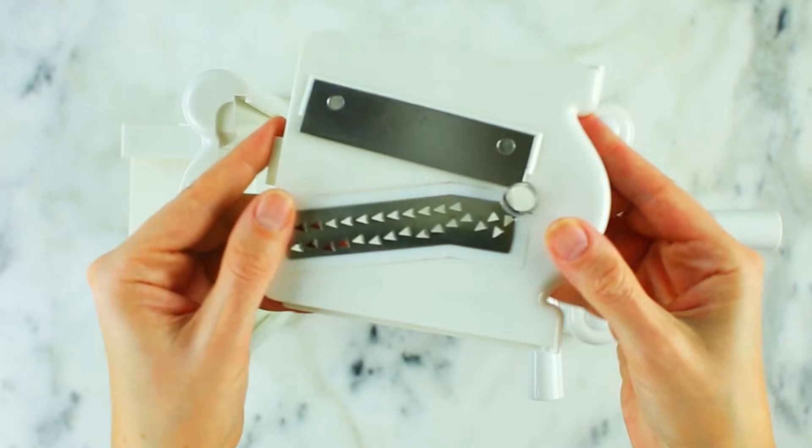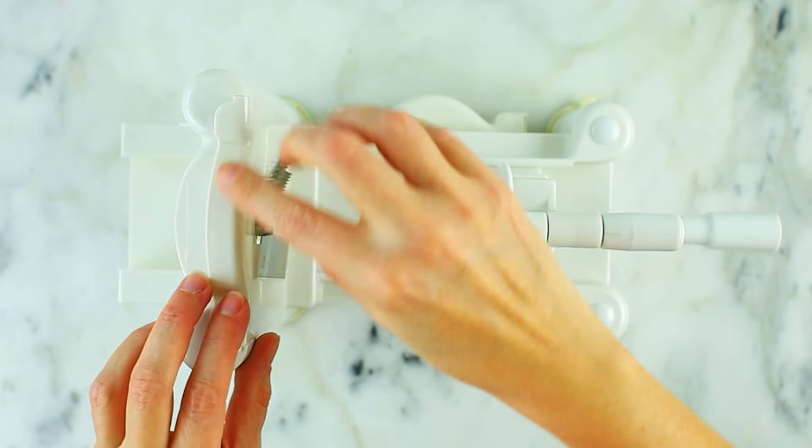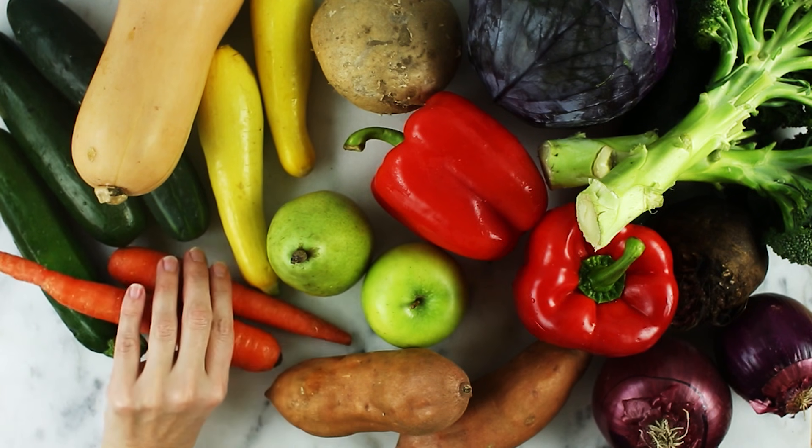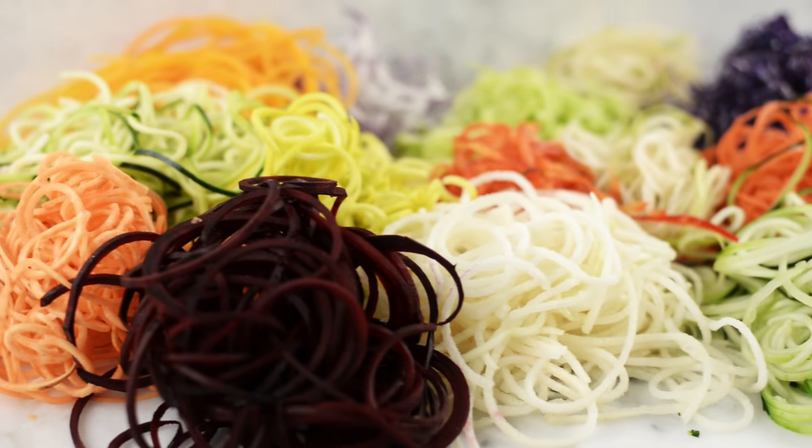Hey there, Lacey here with The Sweet Pea Chef, and today I want to show you one of my favorite kitchen tools, which is a spiralizer. This thing is so helpful because it lets me turn healthy veggies and some fruits into noodles, which is a great way to add to pasta, replace a less healthy option, and also to add to soups and salads. I'm going to show you a ton of different veggies and some fruits that you can spiralize and what you can use them in. Let's get started.